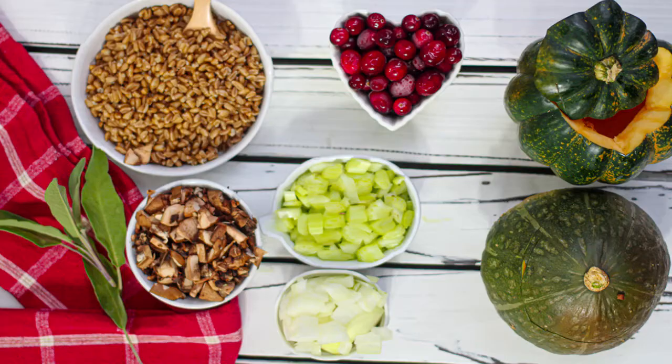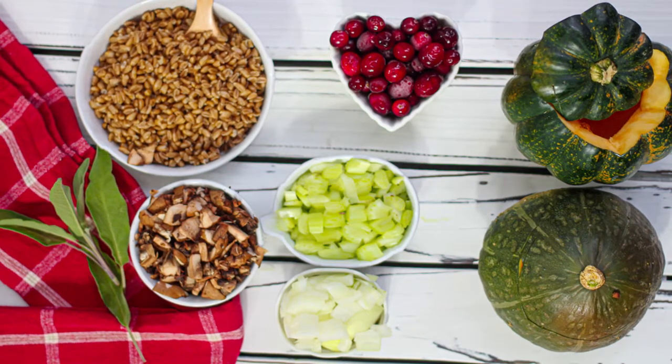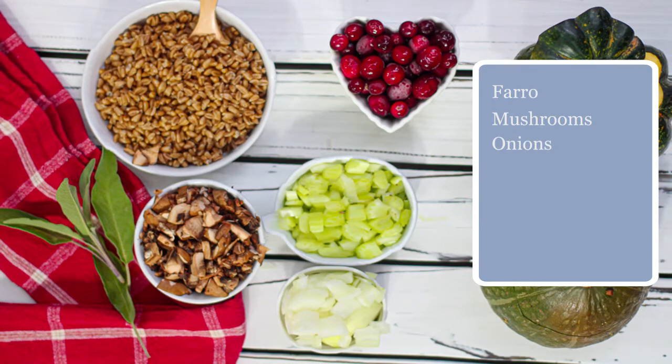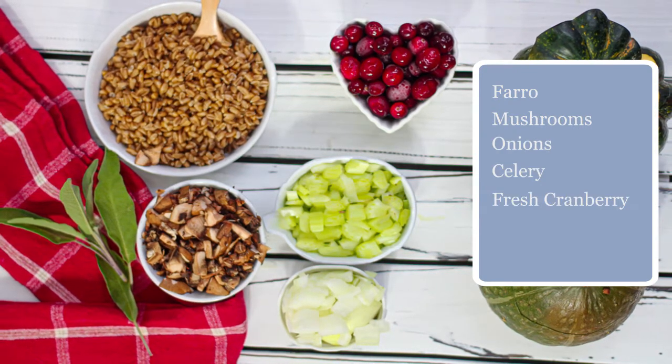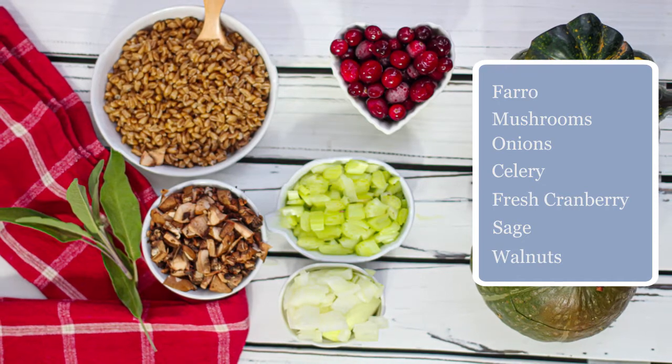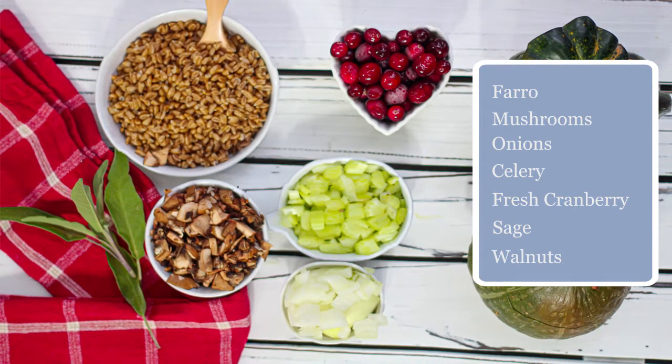So with the farro we're gonna mix all those kind of Thanksgiving stuffing ingredients: mushrooms, onions, celery, fresh cranberries, sage — oh I love sage — and walnuts to give it a really nice chew along with that farro. So you're gonna love this. Stay tuned, we're gonna make some stuffed squash.